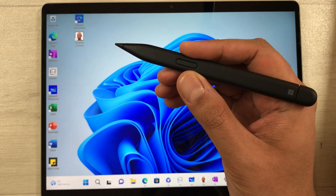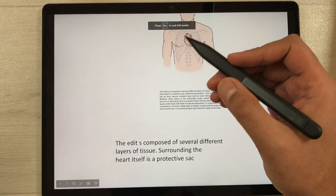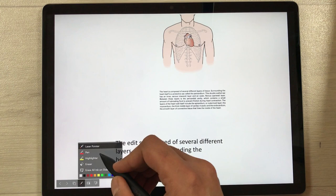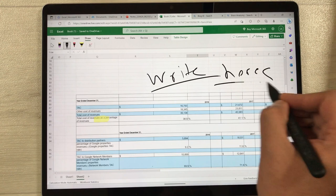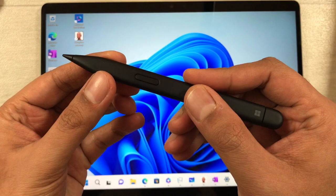The next tip is using your Slim Pen 2 with Microsoft Office apps. In PowerPoint, select the Present option and you can use the Slim Pen 2 as a laser pointer to highlight things during your presentation, or switch it to pen mode to write during the presentation. You can also use it in Microsoft Excel to draw, write, highlight, or erase content.